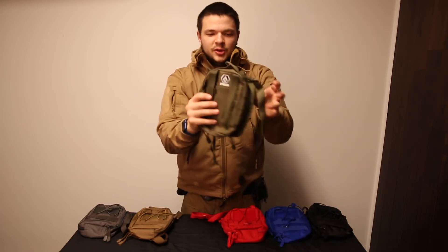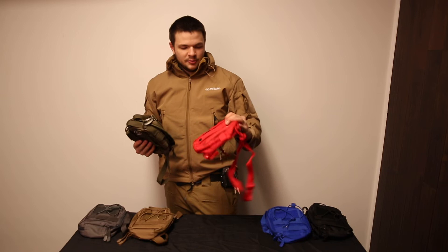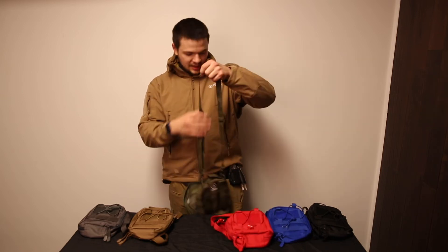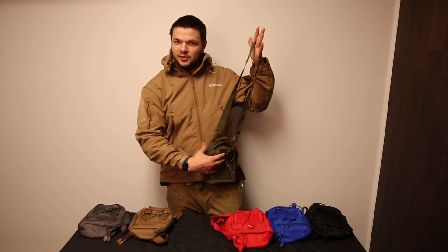It is MOLLE compatible. Great as an EMT pouch or multi-purpose pouch — my wife loves using them as a small purse even.